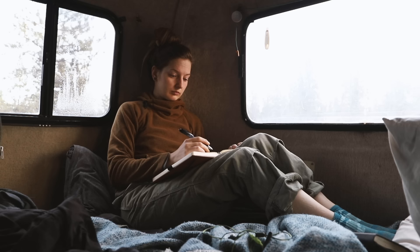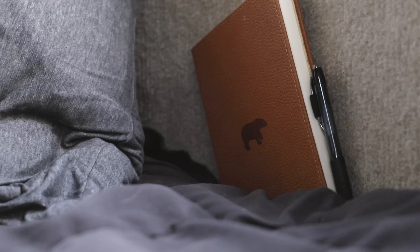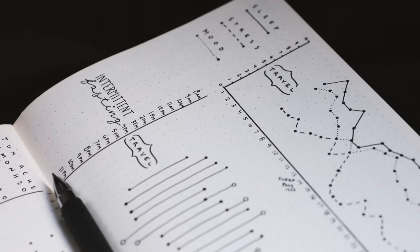Make bullet journaling part of your routine. My bullet journal takes a couple minutes to fill out each day. Sometimes I do it at night before bed, and if not, I do it first thing in the morning before I open up my laptop. Leave it out on a prominent countertop or on your nightstand — if you don't see it, you won't use it. After a while it becomes habit, like sleeping with my retainers in. I feel incomplete without it.